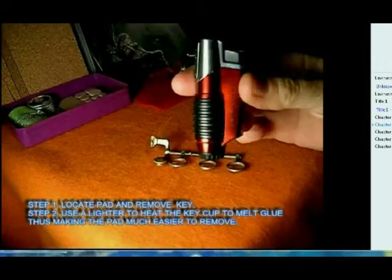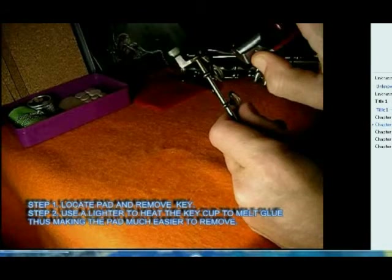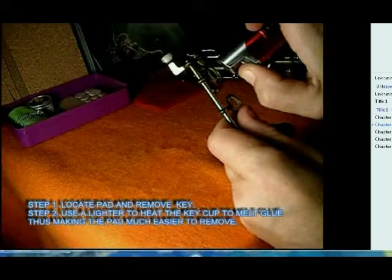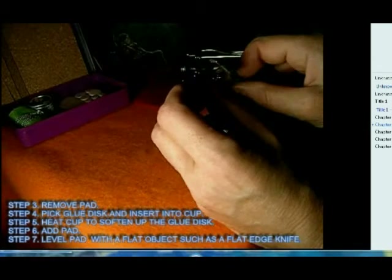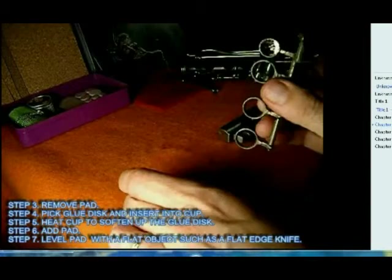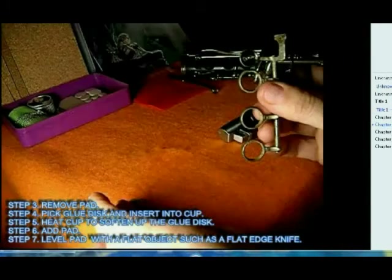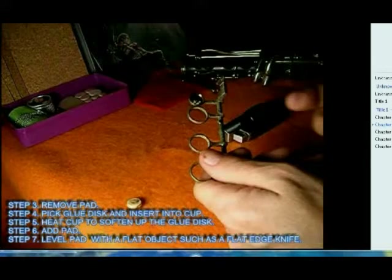Here's our lighter — it's included in the kit. If you look at the bottom of the screen, there are some highlights to follow. What I'm doing now is heating the key cup, which melts the glue so I can remove the pad easily.